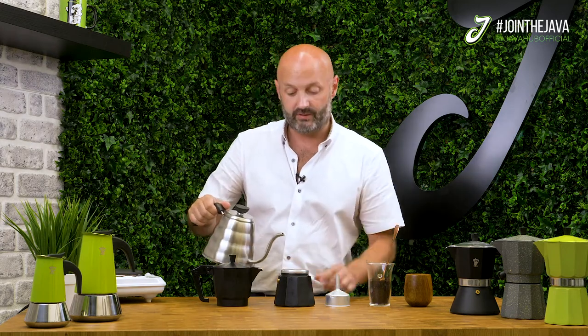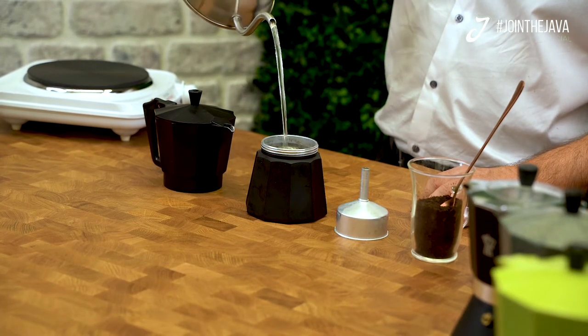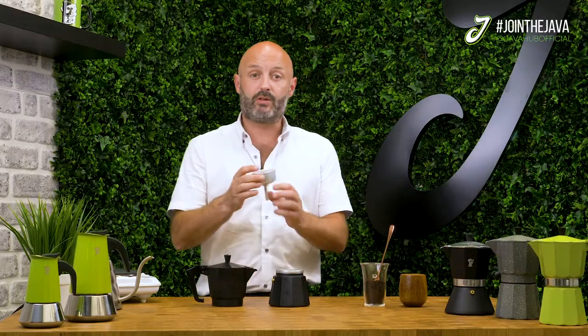With pre-boiled water, fill the bottom half of your Moka Pot up to just below the safety valve, like so. Then take your filter basket and put in about 20 to 22 grams of Java Hub coffee.